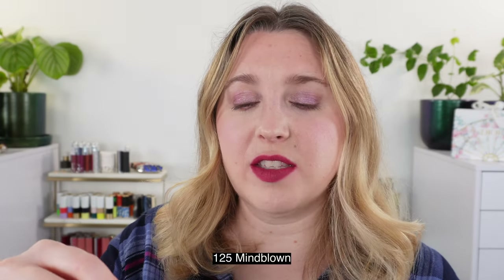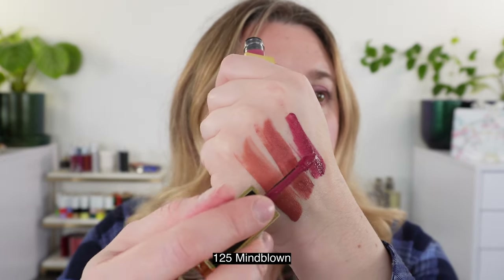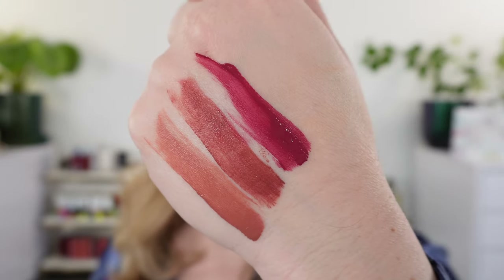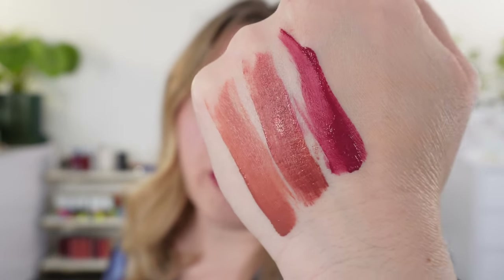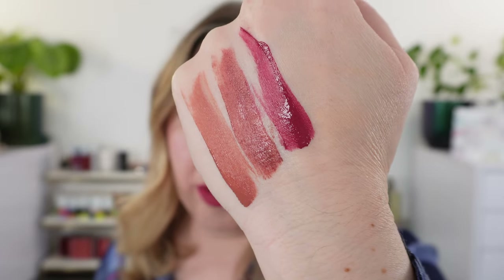The other three I picked up are a bit deeper. Next up we have what's on my lips — this is 125 Mind Blown, and this is a really beautiful berry shade. You can see it's kind of a purple berry. There's definitely enough red in there to make it more like the skin of a fresh plum, how you've got that red mixed with the purple. This is what you get with Mind Blown, and that's the one I have on my lips right now.